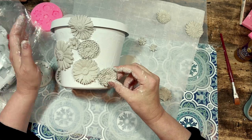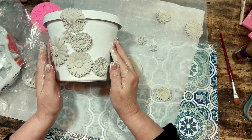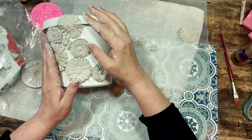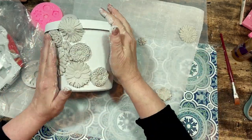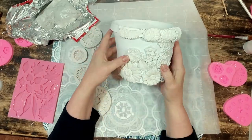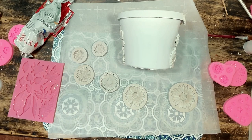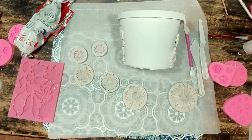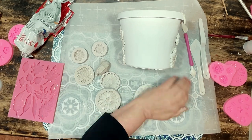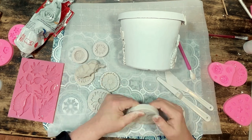I wanted to make sure I was covering the lip at the top of the pot because I thought it looked better covered up with clay. And to fill in some of the empty spots going over the lip of the pot I also used some leaf molds that I had — I will link them below — just for a change of pace, and the leaves really fit in very nicely with the flowers.